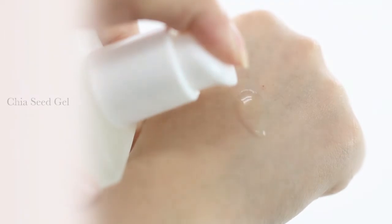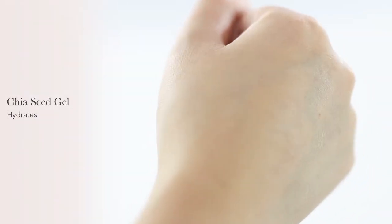This very nourishing toner has a slight gel water texture, and that's from chia seed gel which is high in omega fatty acids, blended with the gelatinous seaweed polysaccharides to really deeply penetrate your skin with intense hydration.